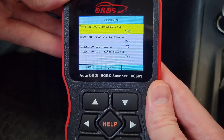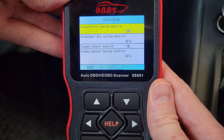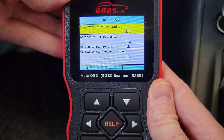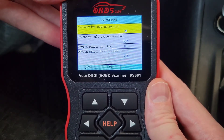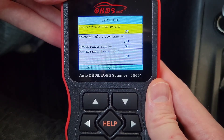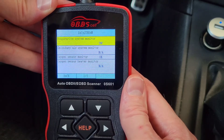To change a monitor from 'INC' to 'OK,' you need to go through drive cycles. You may need one drive cycle or multiple over the course of a couple of days. Drive cycles vary by vehicle, so contact your local dealership to find out the specific one for your car. Generally, a 20–30 minute drive mixing city and freeway driving over two different days will get most monitors to complete.